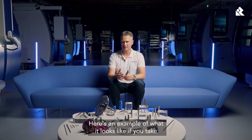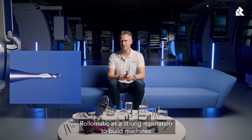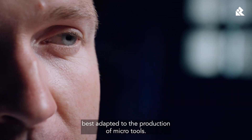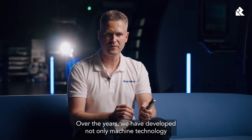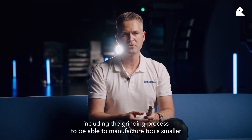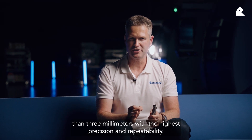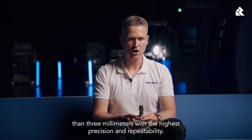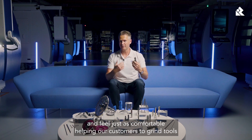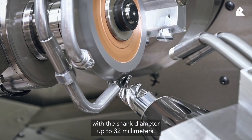Here's an example of what it looks like if you take a microscope image. Rotomatic has a strong reputation for building machines best adapted to the production of microtools. Over the years, we have developed not only machine technology, but also everything surrounding the machine, including the grinding process, to be able to manufacture tools smaller than 3mm with the highest precision and repeatability. Although we also offer solutions for the grinding of larger diameters, we help customers grind tools with a shank diameter up to 32mm.